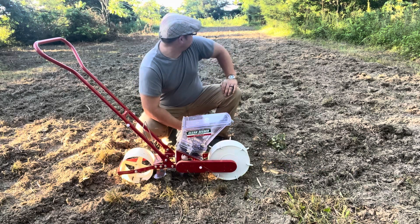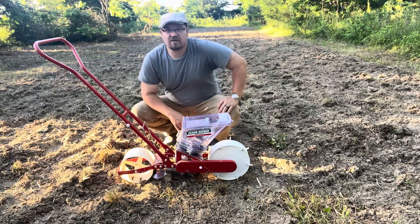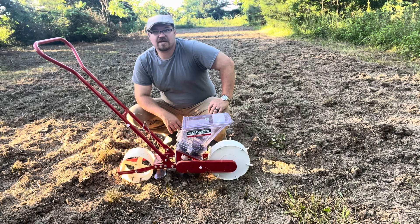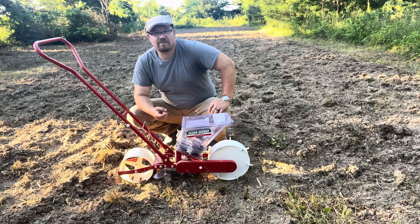This little spot is probably roughly 100 foot long and about 30 foot wide, give or take. And to be able to plant this whole thing in such a short amount of time is unbelievable. It is a time saver.